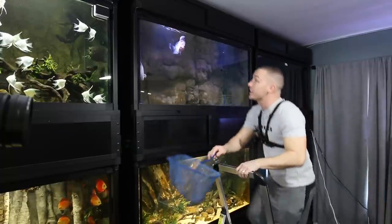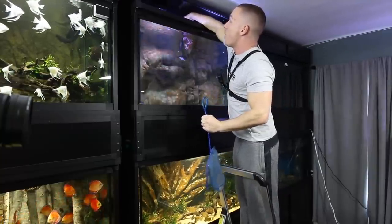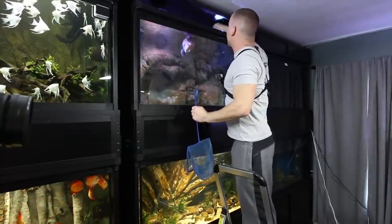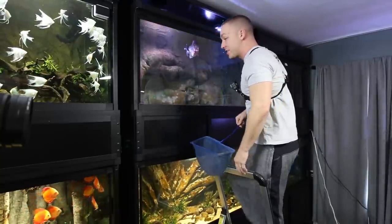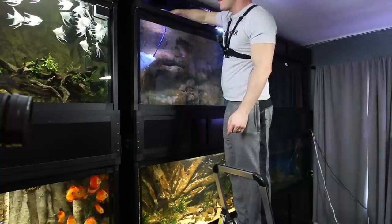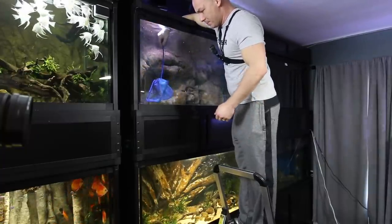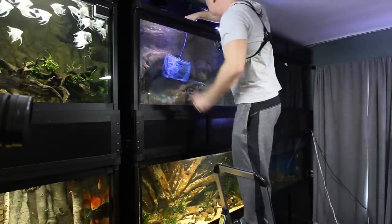Let's go ahead and get him out of here. We should probably move the bicher first — bichers are typically a little more difficult to catch simply because they can be so wiry. If I start putting the net in and causing some commotion with Frank, the bicher is definitely not going to want to be netted. I don't have a lot of room to work with here either, and the bicher knows I'm coming. I like to typically lower the water level in these tanks before I catch fish, but this is going to be just fine.